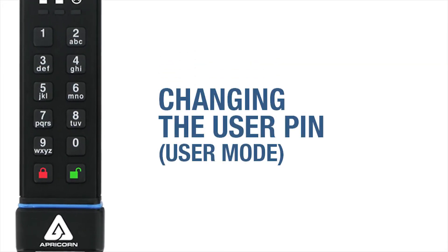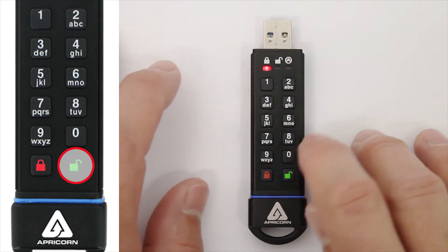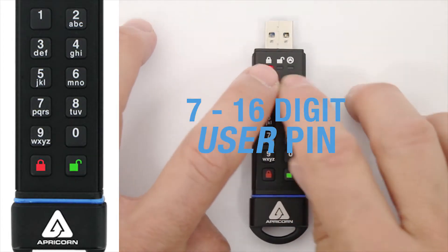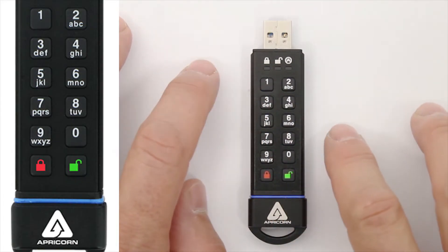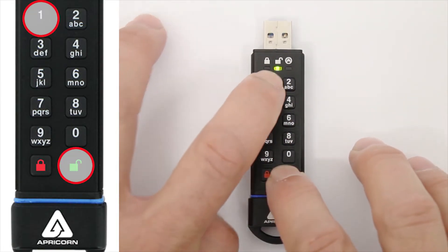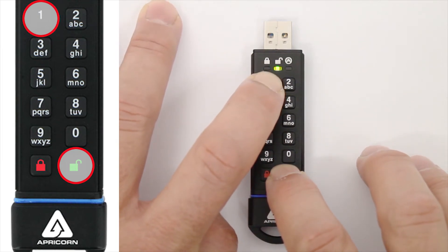So let's go ahead and start with changing the User Pin. First, press the Unlock button to wake the key. Then enter the User Pin and press Unlock again. The Green LED will blink, indicating that it's unlocked. Now press and hold the Unlock Button and the One Button together until the Red LED starts blinking.